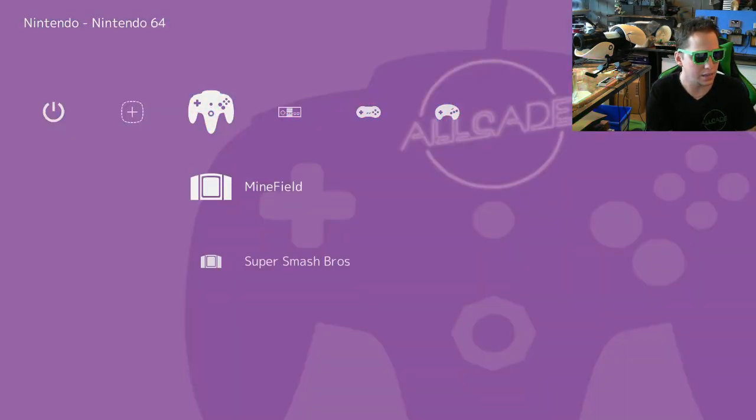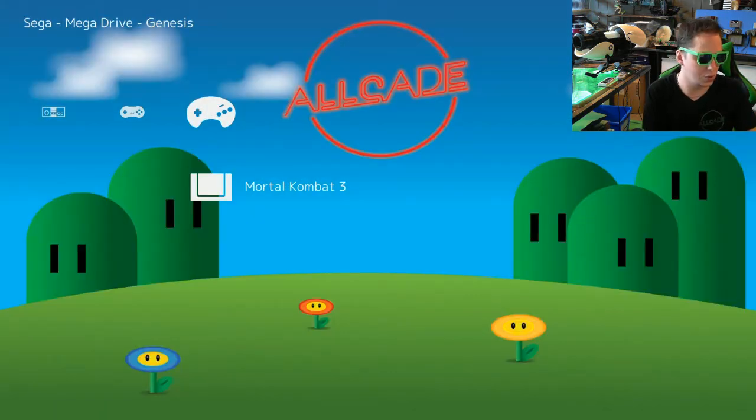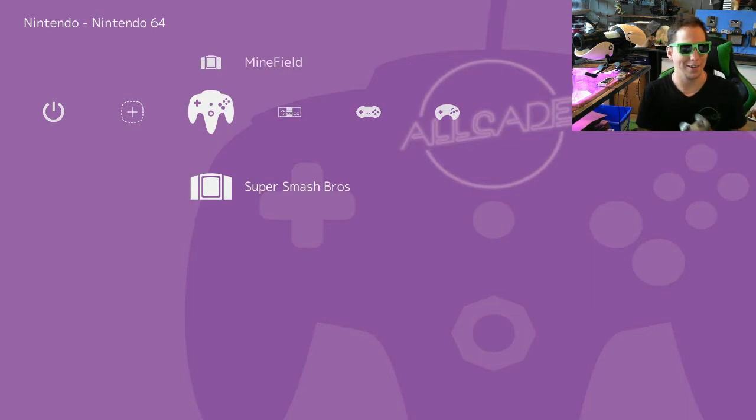You can see that I have at least one game added to each one. The only one that has two is Minefield, the game that comes with the system. I don't need this memory card anymore, so I can unplug it. Let's start with an N64 game, because of course we have an N64 controller.